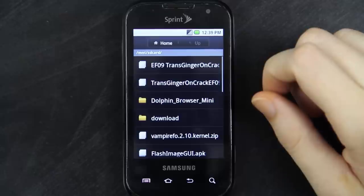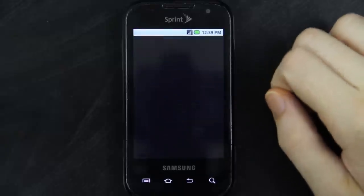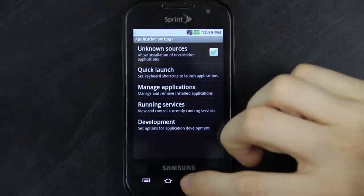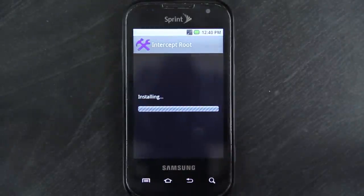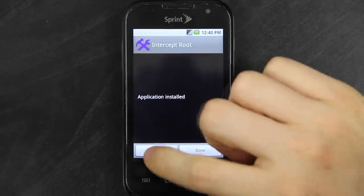Now I have to install an app that roots the phone — this one right here. This will root the phone if you have EB28. If you have EF09, you're just wasting your time — this is not going to work; that was patched. You can root, but you have to use software upgrade if you have EF09. If you have EB28, you're in luck — you can use this method.